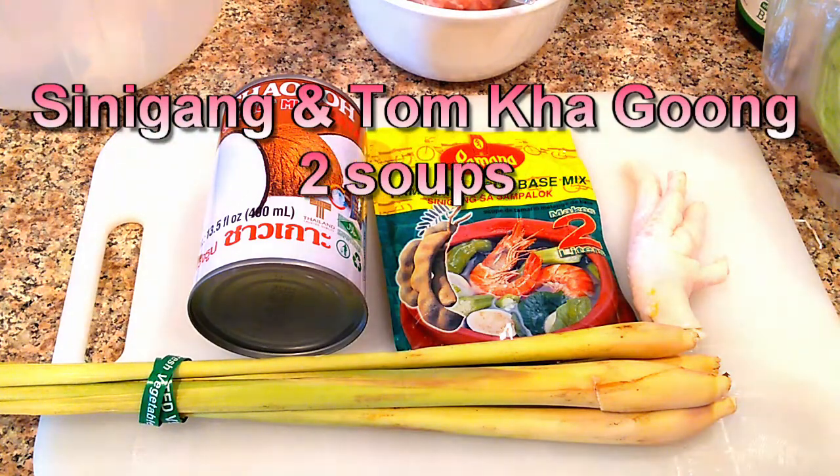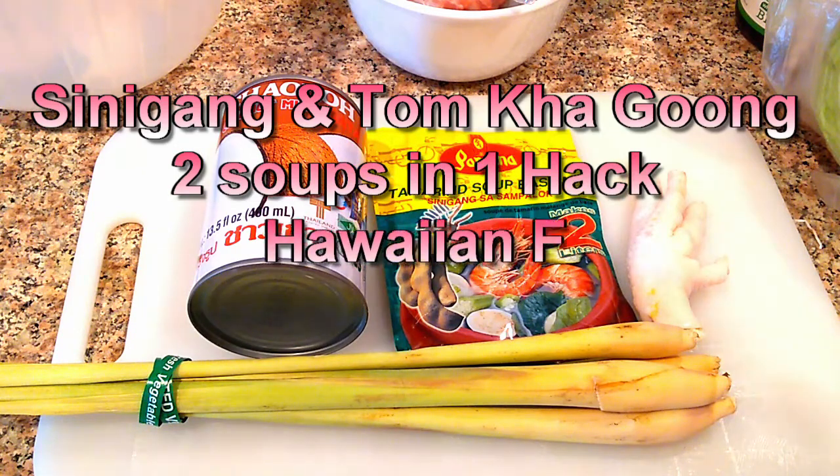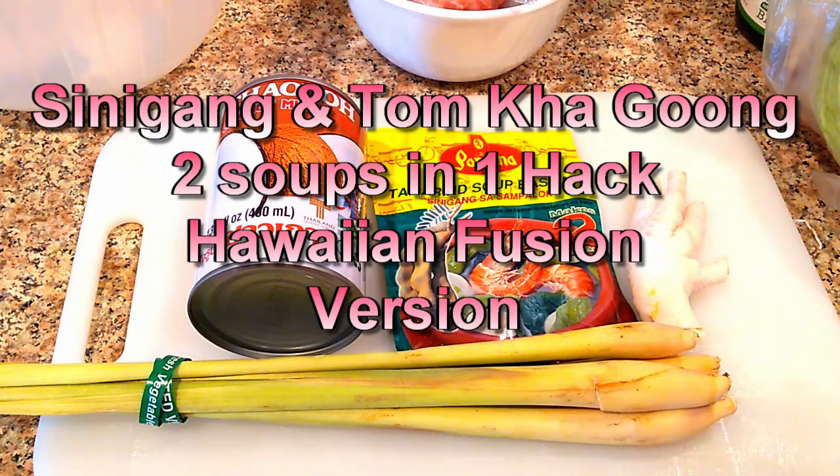Two of our favorite soups in our Ohana are the sinigang and also the Tom Kha shrimp. I'm gonna make both in one fell swoop. It's gonna be called Tom Kha sinigang — just joking.